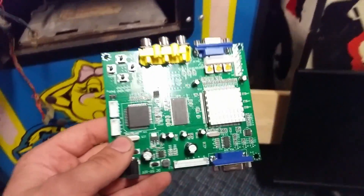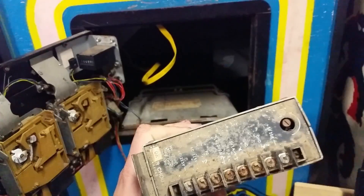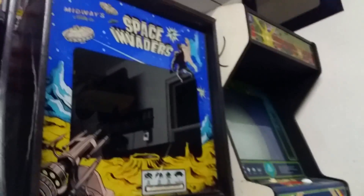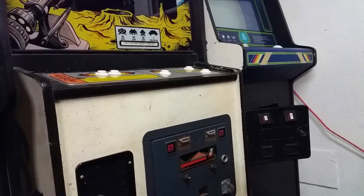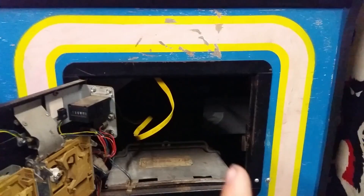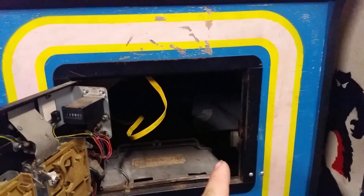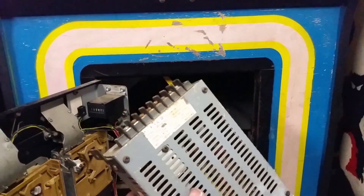This board also requires five volts, which on most cabinets isn't really an issue because most cabinets use a JAMA switching power supply that you can easily grab your five volts off of. Unfortunately, Ms. Pac-Man doesn't, Centipede doesn't, and neither does Space Invaders. They all use a custom board with external power supplies. Ms. Pac-Man generates the power on the board, and you don't really want to grab the power from there because this board draws about two amps, and that could drop the voltage down enough to cause issues. So just install a cheap switching power supply — they're literally 20 bucks.